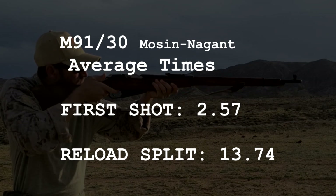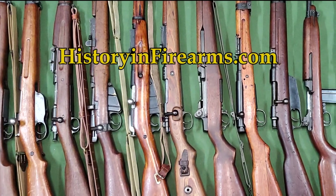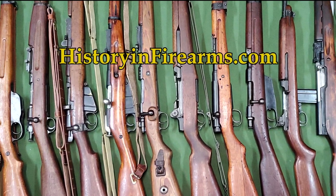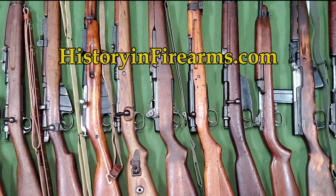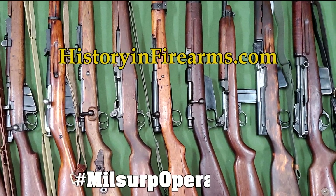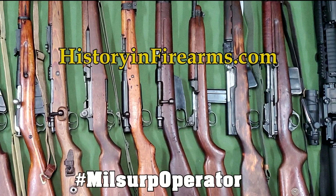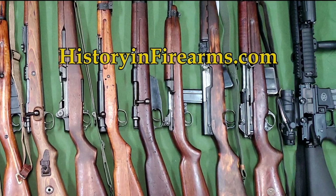If you found this video interesting or helpful, go ahead and give the video a like and subscribe to the channel. Let us know what you thought or would like to see with a comment. If you would like to support the channel, a link to our Patreon page is in the description, or you can become a subscriber on Utreon. If you want to show off your Milsurp Operator skills, follow History and Firearms on social media and tag us with hashtag Milsurp Operator. Links to all these drills and a shooting time comparison for all the videos in this series are in the description. For more information on this firearm and others, head on over to historyandfirearms.com.